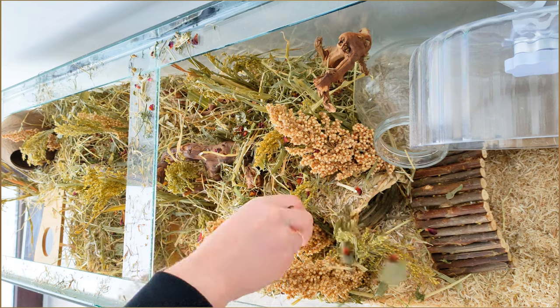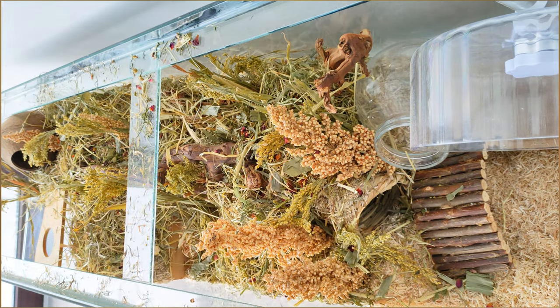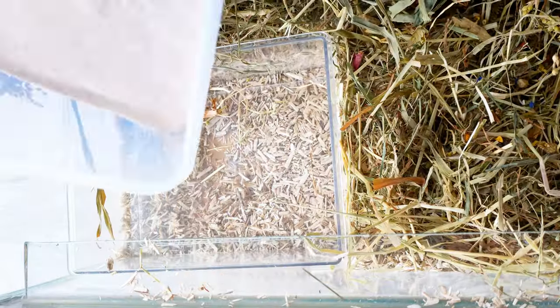Next I added some dried herbs and flowers, or forage. This also enriches their natural foraging behaviours. This is the best type of sand that I've used and it's not dusty at all.